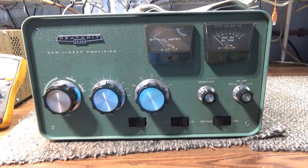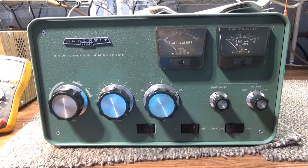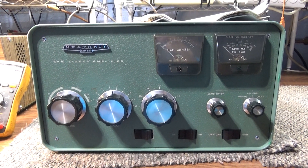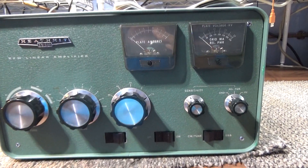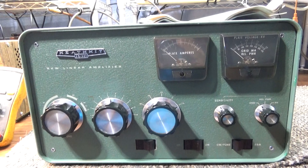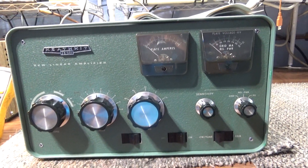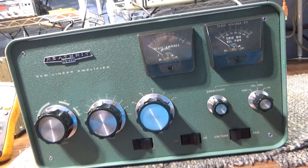Going to do a quick walkthrough — just a look-see of the Heathkit SB-220, all covered up with its clothes on. Just put all the covers back on and put it together. Already did a video on its operation showing it with the covers off, so now showing it covered up.